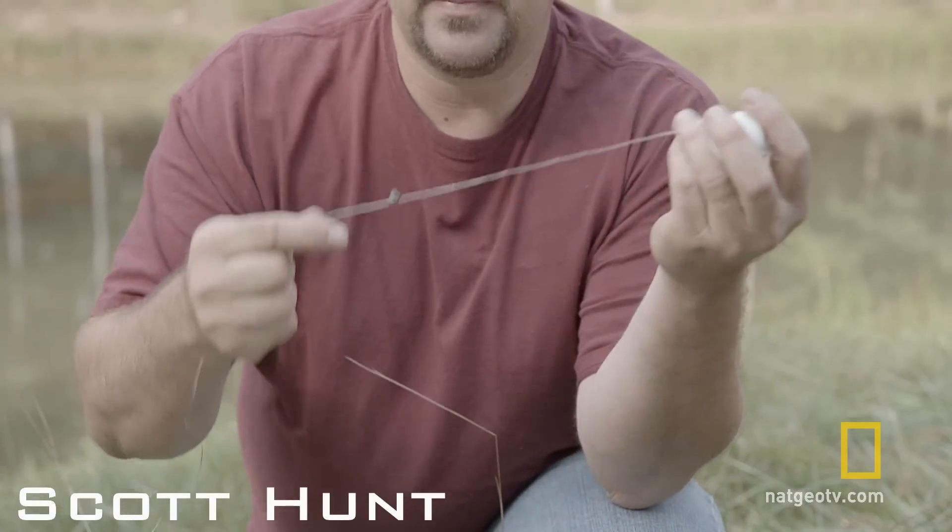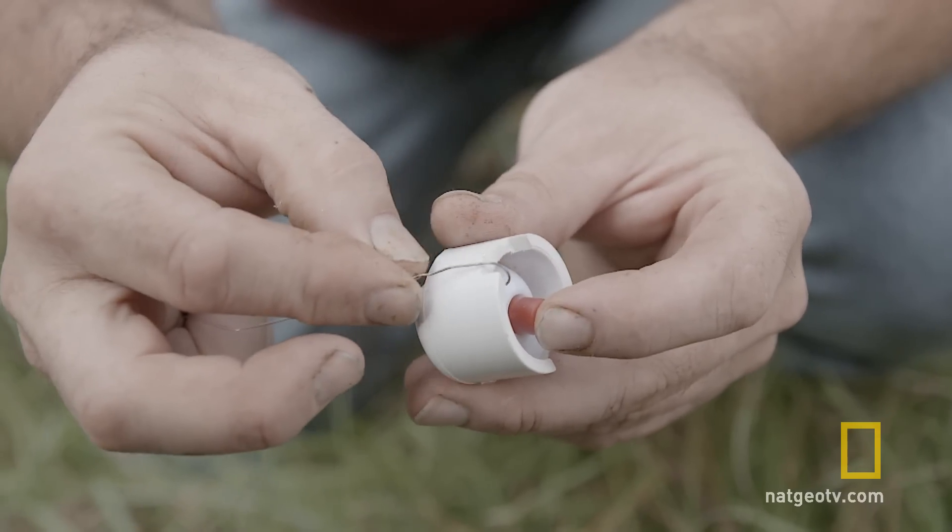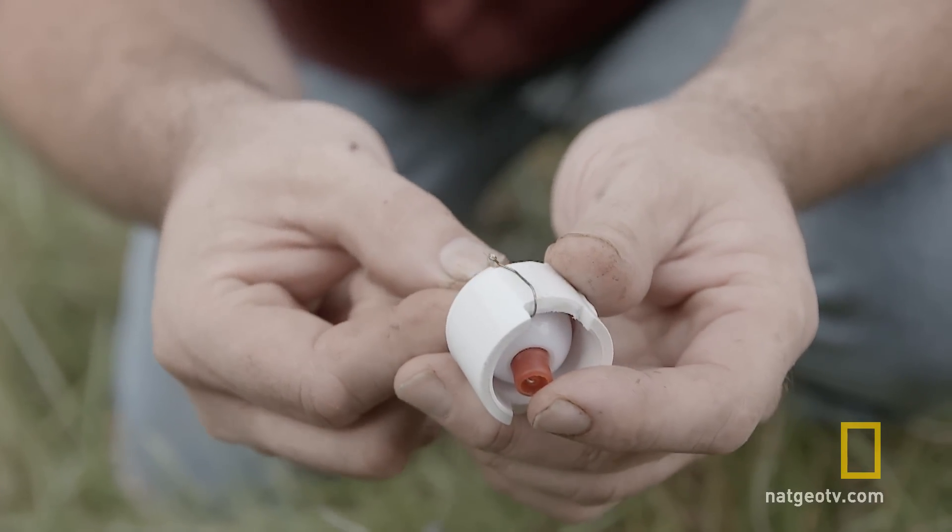At the end of the string, we've got a sinker and a hook. You can place your hook right in a notch, and that way you're protected when you have it in your pocket.